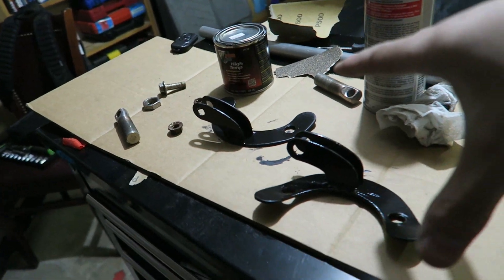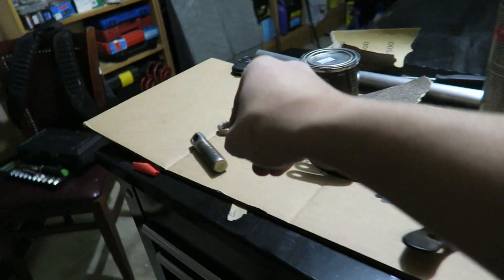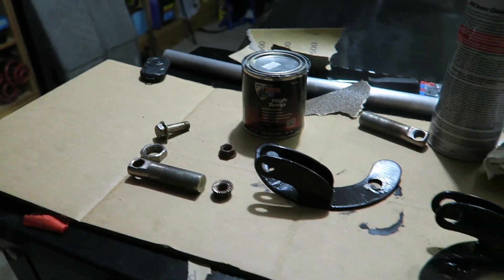I got some POR15 brushed onto the bracketry — I'll probably end up redoing the paint work on those anyways. I just wanted something down on them to prevent the corrosion. Same with these here, I'll probably end up just polishing these out with some metal polish to prevent corrosion. Gonna let the paint dry now.